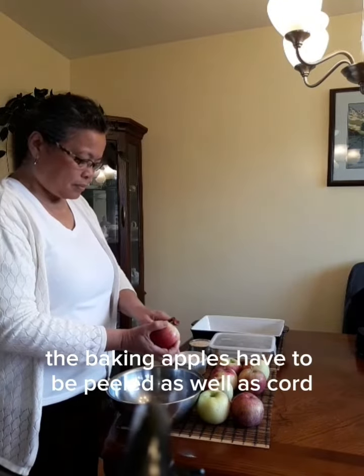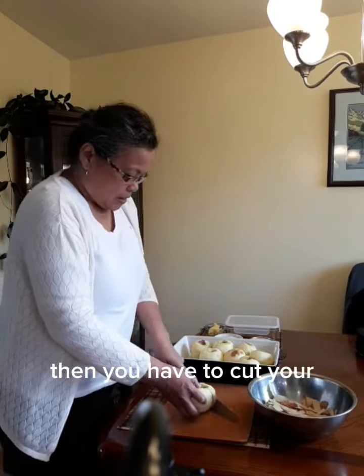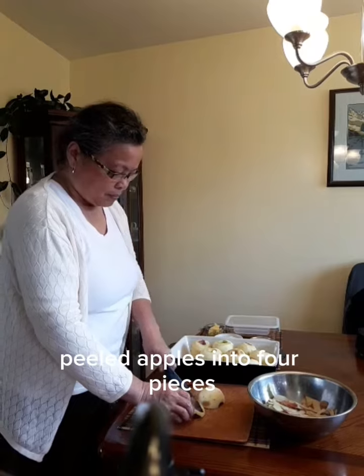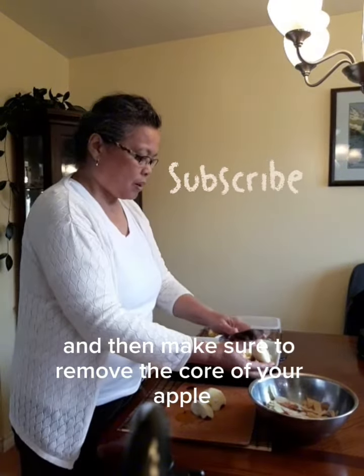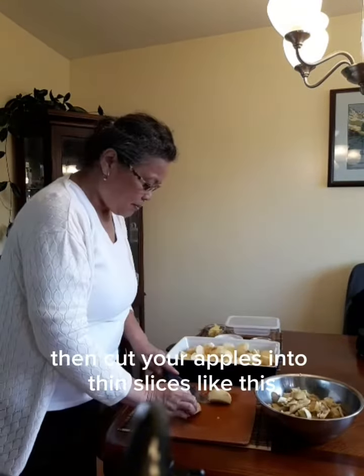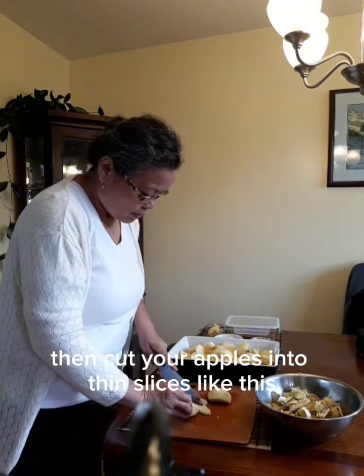The baking apples have to be peeled as well as cored. Then you have to cut your peeled apples into four pieces and then make sure to remove the core of your apple. Then cut your apples into thin slices like this.